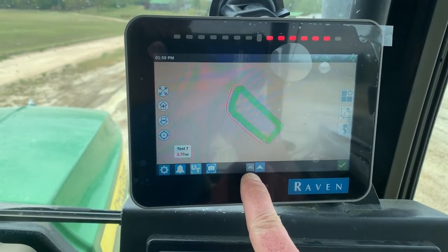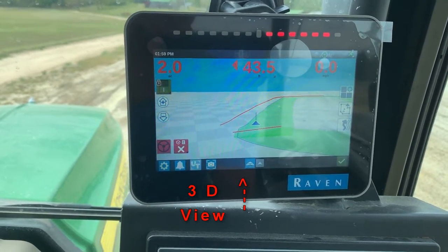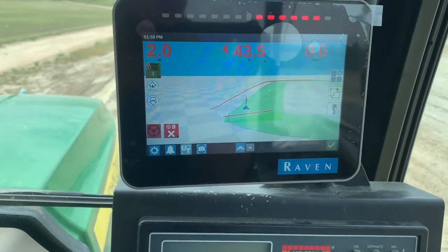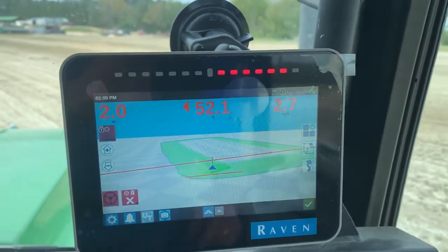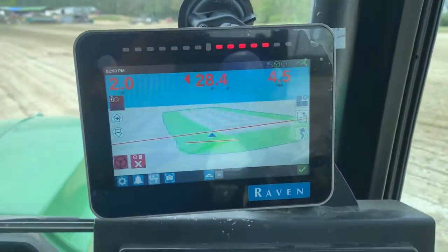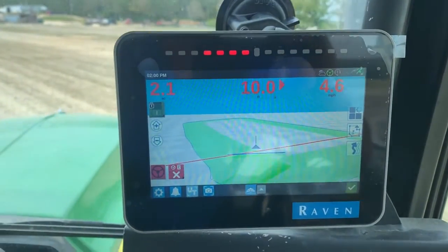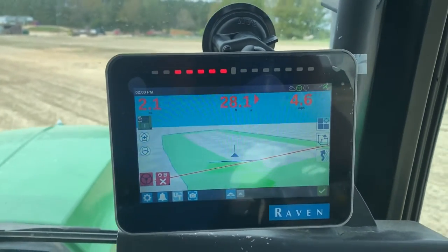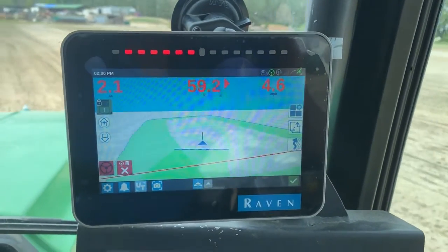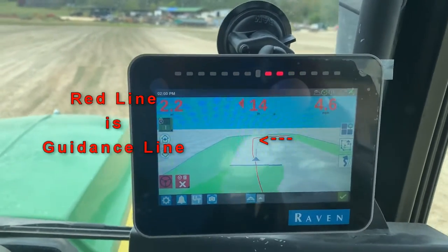Now you tap the 3D view again and you can go back and fill in all the spots that you need to fill in with the application. So now I'm going to continue applying this field. I get up to where my history stopped and I flip on my boom switch and now I'm applying again. It'll give me my red line because I'm on last pass when I start getting close to it — and there's my last pass line.